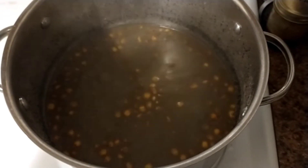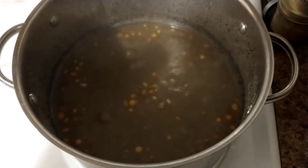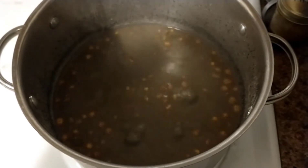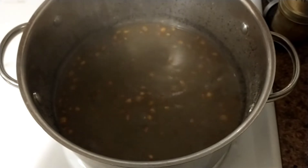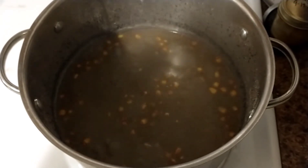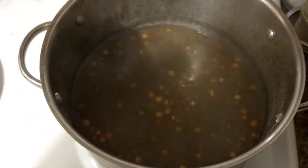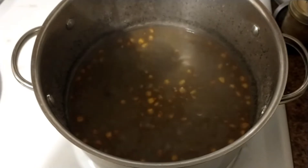We've got the corn and wood ash up to a hard boil. The corn went really orange for a little bit, so we'll see how it ends up. Be back in a little bit.